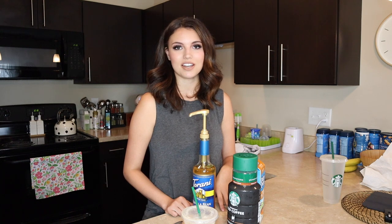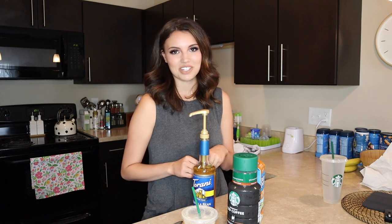Maybe next time I'll do three pumps, but if any of you baristas are watching, let me know how many pumps actually go into a grande. I'm really excited and happy because I've been trying to make my coffee at home for so long and I think I finally figured it out. Please leave a comment down below and let me know what your favorite Starbucks drink is — I'll see you guys in my next video, bye!